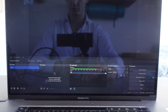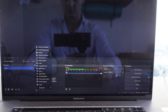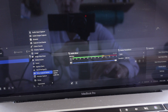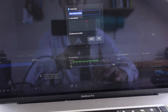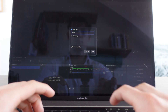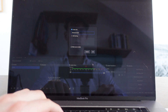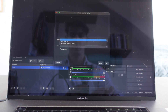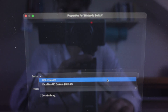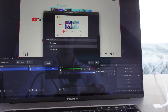In OBS Studio we're going to click on the plus button, then click on video capture device. We're going to give it a name — we'll call it Nintendo Switch — click OK, and right here we're going to choose USB 2, then click OK.